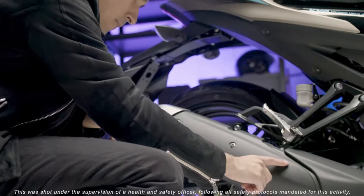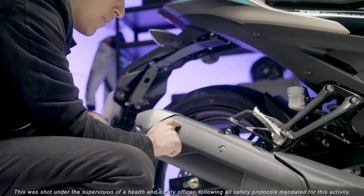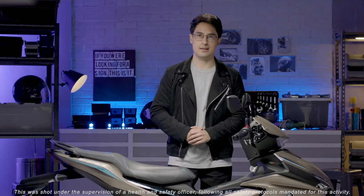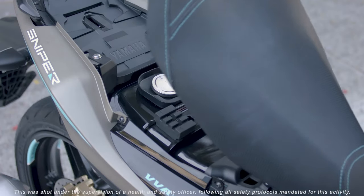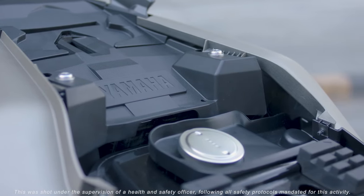The Sniper 155R is similar to the standard version. Aside from the engine and digital features, they both have a large 5.4 liter fuel tank. It works in tandem with the fuel-efficient engine which allows you to go farther. You can take all the time you need to enjoy the ride.